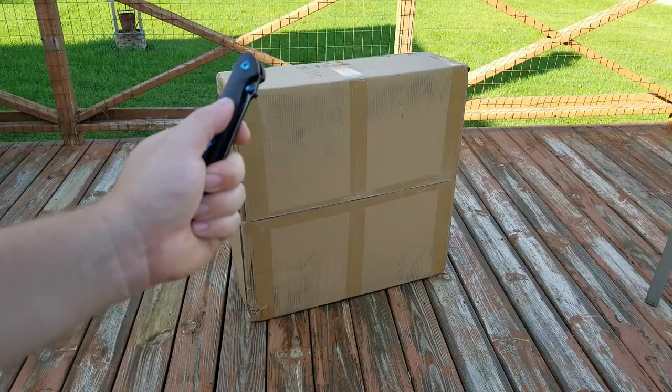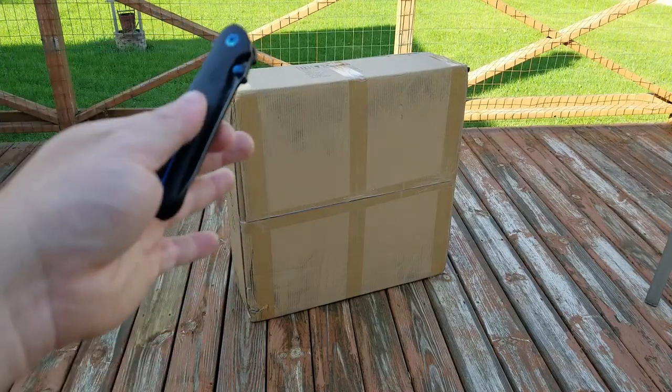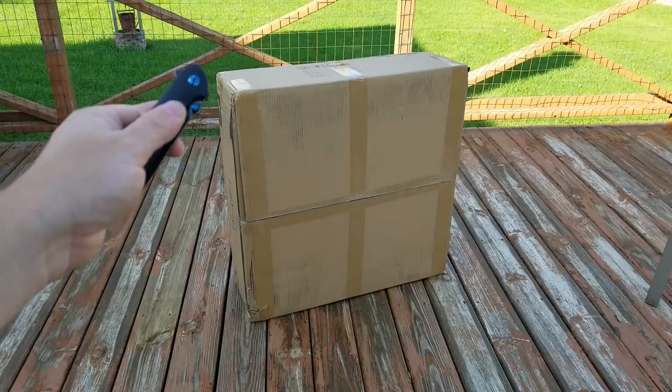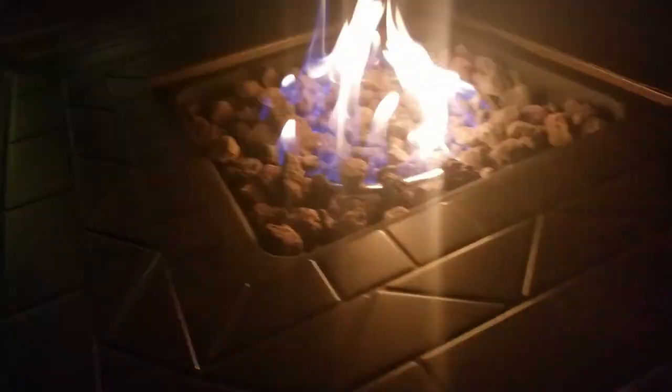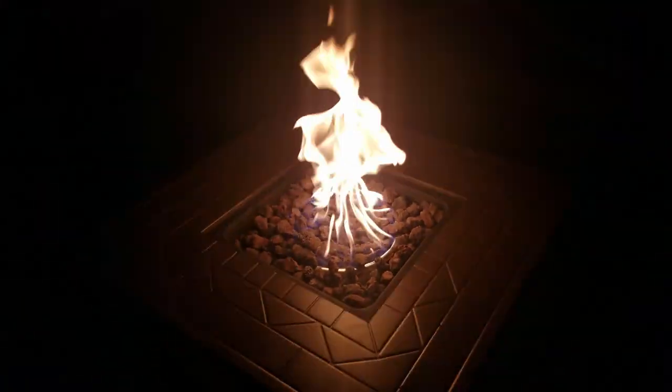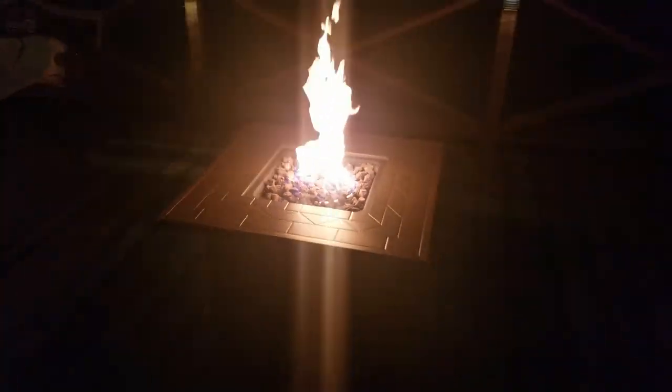Hey guys, welcome back to the Struggleville YouTube channel. For this video we're going to build and take a look at this portable propane fire pit. The brand is Top Shack, sold on Banggood — I will have a link down below if you're interested. They were nice enough to send me this item for free. Put together it's going to be about 26 inches square, 50,000 BTU.